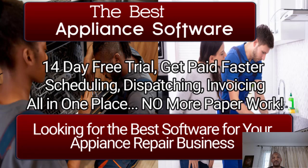Today's video is about appliance software. I wished I had this software when I started my appliance business 15 years ago. For those of you that hate paperwork, for those of you that have an appliance repair business or are considering starting one, this is a much-needed software — because your day does not end when you finish servicing and repairing appliances.